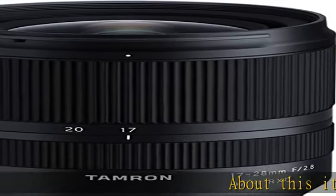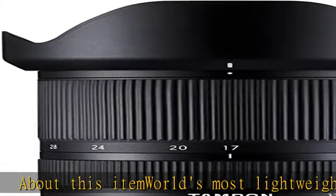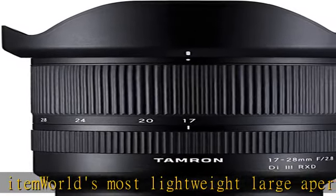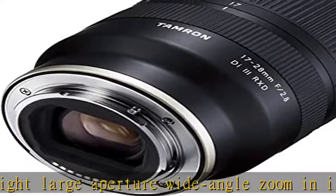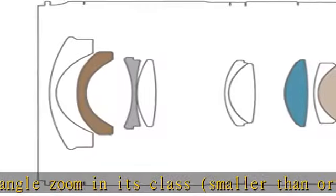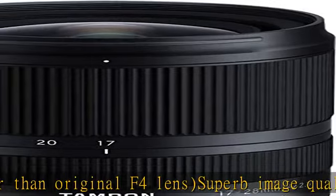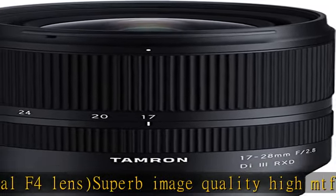World's most lightweight large aperture wide-angle zoom in its class, smaller than the original f4 lens. Superb image quality with high MTF performance, utilizing the camera body compensation. The RXD stepping motor unit is exceptionally quiet, with moisture-resistant construction and fluorine coating. Versatile and exciting combination when paired with the 28-75mm f2.8.